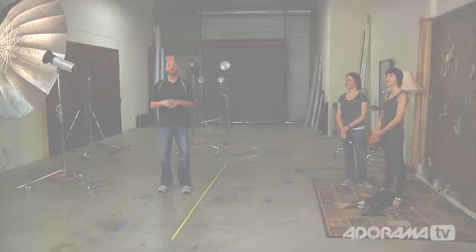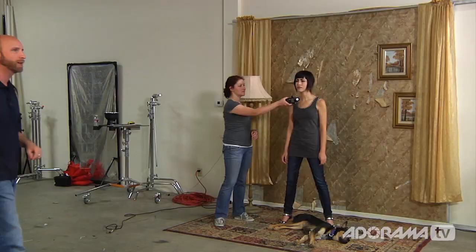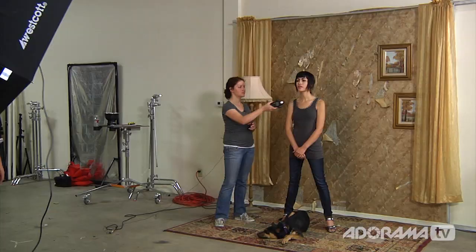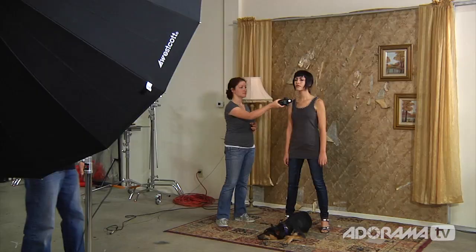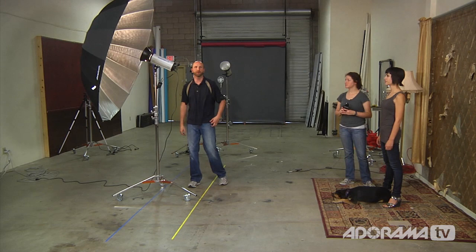Now we have a Flashpoint 1,200 watt second head at full power. Starting at distance, it meters at f/16 — punchy but not f/22. Moving closer we get f/18, then f/22. But we're at about the exact same place as we were with the D1 500 watt second head. So what gives? Remember, watt seconds is only the energy potential. How your flash head converts that energy into light depends on the circuitry, the reflector, and a number of other things.